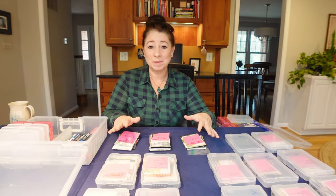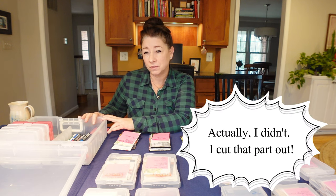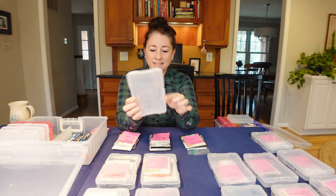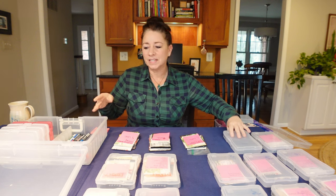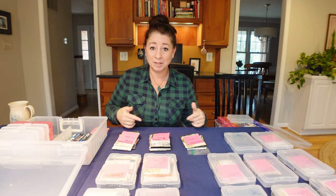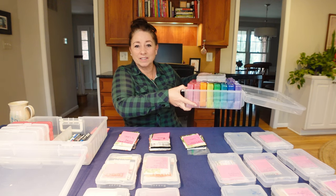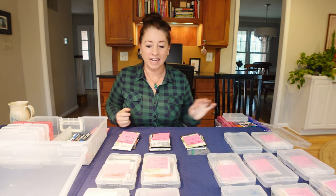Let's talk about supplies. I have these photo storage cases — you get the outer case and then 16 individual photo cases inside, and these are where your packets of seeds are going to go. You can get these at Amazon, Michaels, and similar places. I'll put an Amazon link below for the clear cases, and also for these rainbow cases where I store my seeds for the majority of the year.